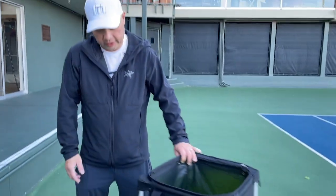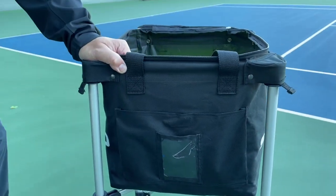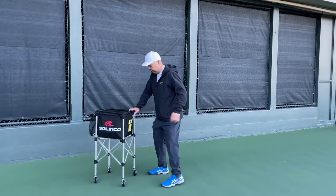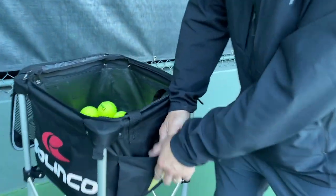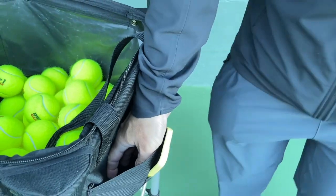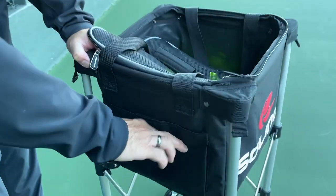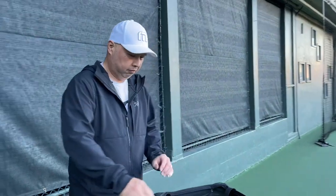You've got a cell phone holder — if you want to videotape yourself, put your phone here and videotape yourself right there, since you're a teaching pro and all. You've also got a little pocket to hold stuff, and the other side has another pocket to hold stuff. Cool cart, huh? Since I'm out here, might as well show you what I do with it.